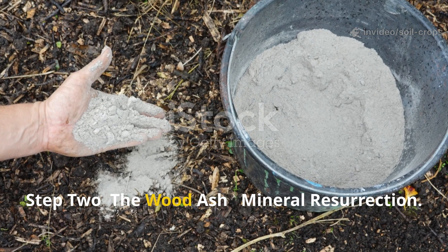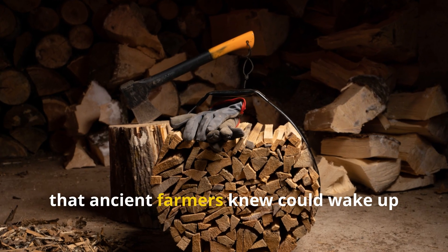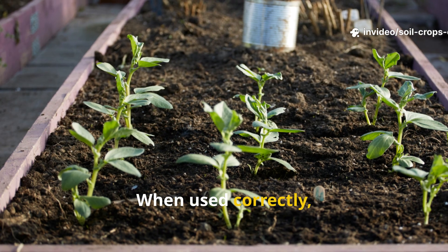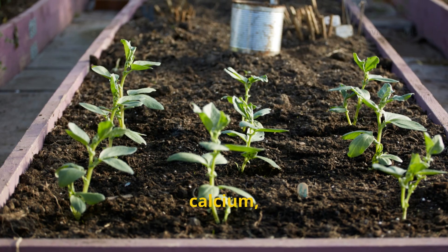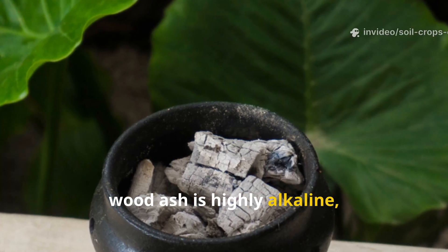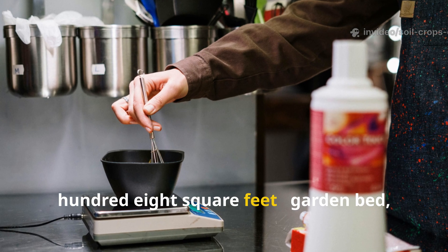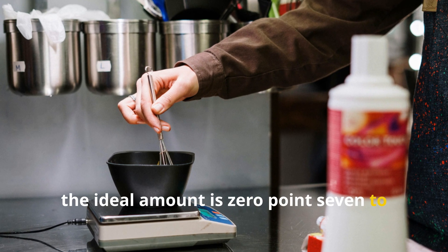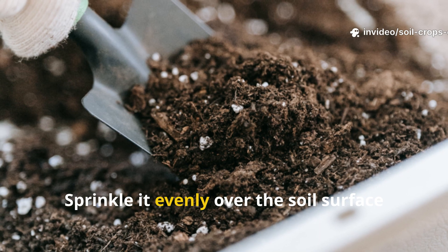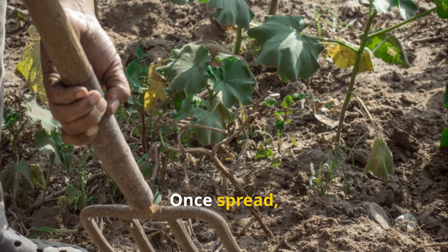Step two: the wood ash mineral resurrection. Clean hardwood ash provides a quick shot of potassium, calcium, and trace minerals that neutralize acidic soils and feed microbial growth. However, wood ash is highly alkaline, so it must be used in moderation. For a 10 square meter garden bed, the ideal amount is 0.7 to 0.9 kilograms of pure hardwood ash — roughly one and a half to two pounds. Sprinkle it evenly over the soil surface like dusting powdered sugar; never pour it in piles, as that can burn plant roots.